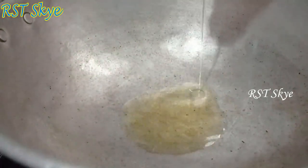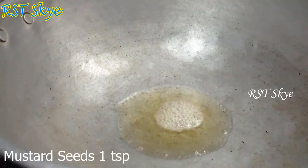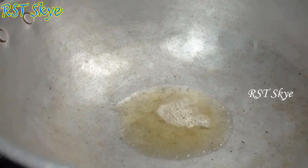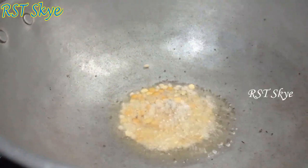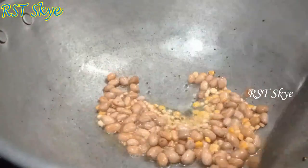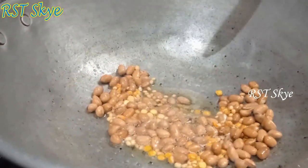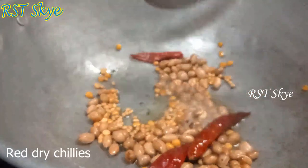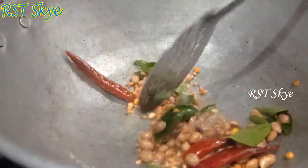Add 3 tablespoons and mix that together.